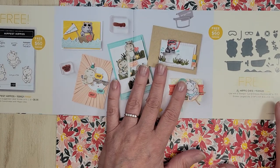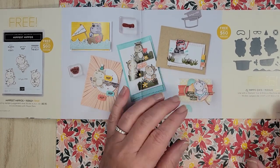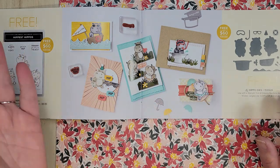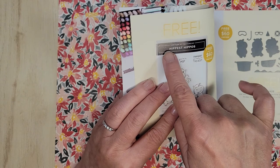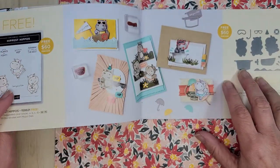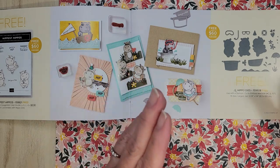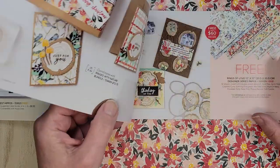Now if you're wondering whether you like the hippos or anything else and you're not really sure, just go to Pinterest and type Stampin' Up, for example "Stampin' Up Hippest Hippos," and you'll see samples. If you're on Instagram just do hashtag Hippest Hippos and you will see those.